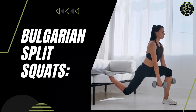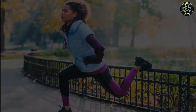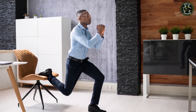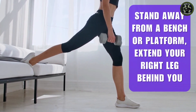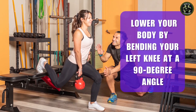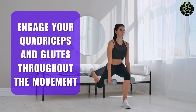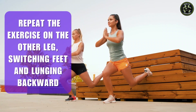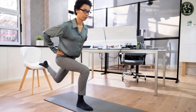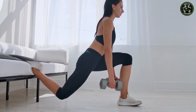Here we have the Bulgarian split squats — an excellent lower body exercise that should be a staple in your workout routine. This challenging movement targets the quadriceps, hamstrings, glutes, and calves, while also improving balance and stability. To perform a Bulgarian split squat, stand away from a bench or platform, extend your right leg behind you, and place your top foot on the bench. Lower your body by bending your left knee at a 90-degree angle directly above your ankle. Engage your quadriceps and glutes throughout the movement. Repeat on the other leg, switching feet and lunging backward. For a dynamic workout, perform alternating Bulgarian split squats, switching legs with each repetition. Maintain a controlled pace, focus on stability and balance, and engage your core for an all-around lower body burn.